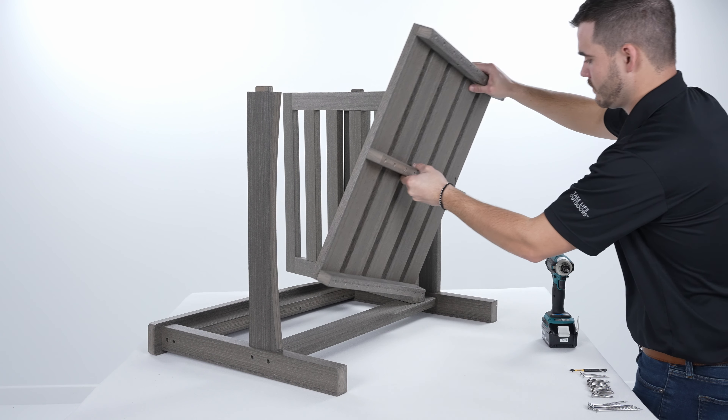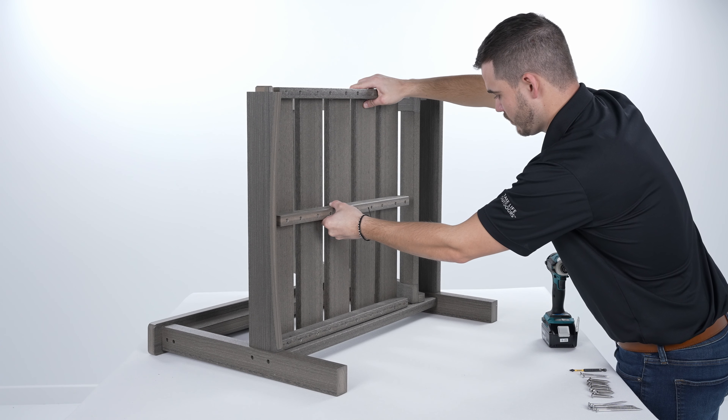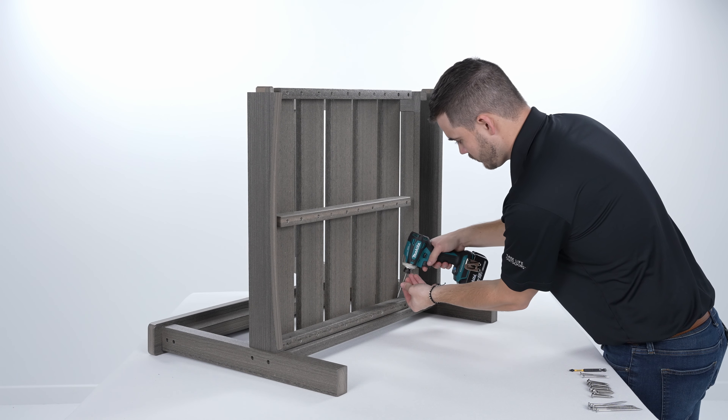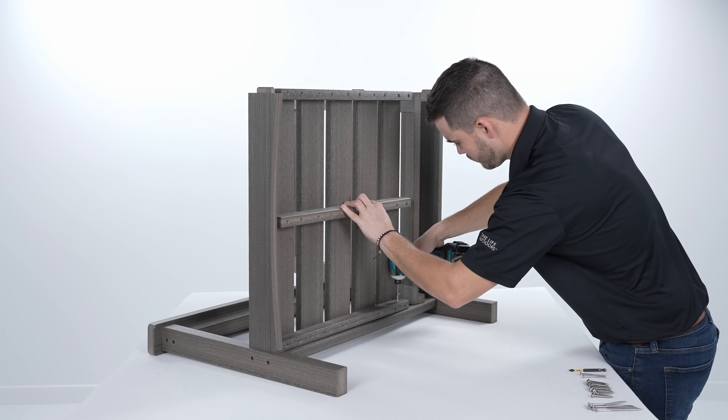Place the seat assembly in between the front and back brace. Make sure to line up the pre-drilled holes. Fasten the seat assembly to the leg assembly using 4 1-3/4 inch lag screws.